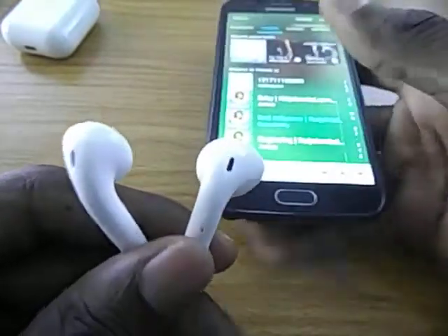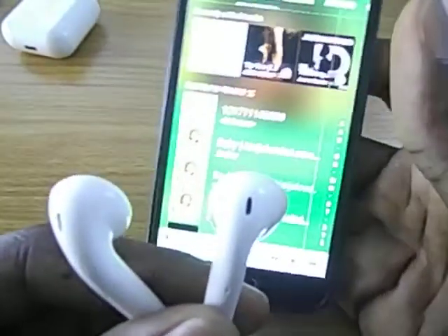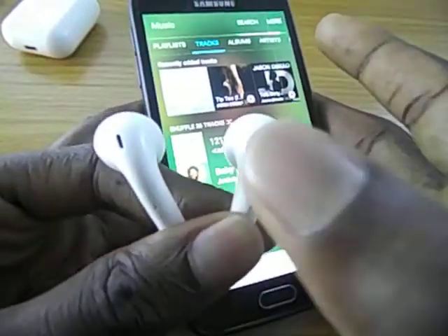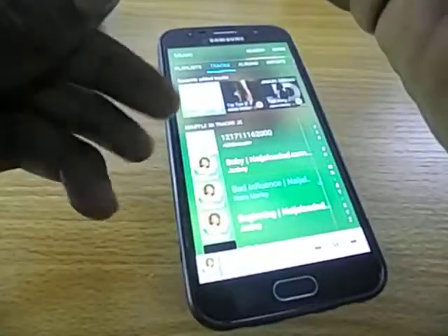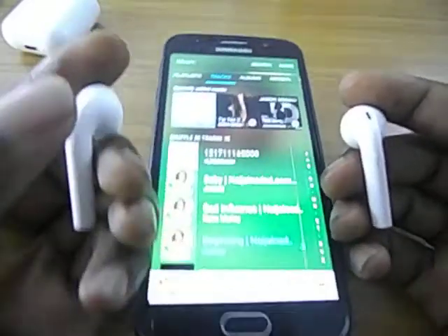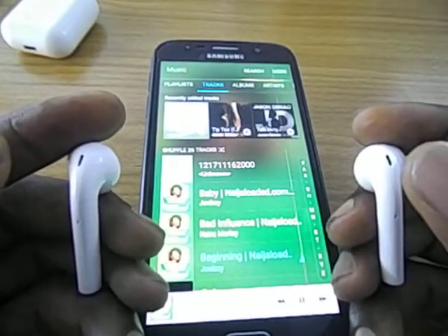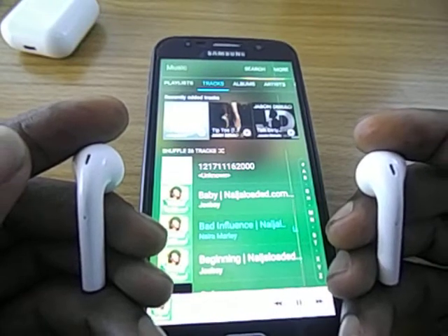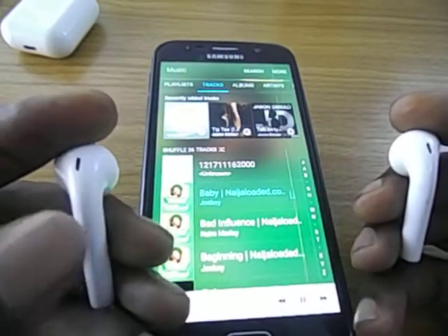It's touch sensitive. In order to play a song from your device, tap on the earphone. If you tap on it again the music is stopped or paused. You triple tap to go to the next song or the previous song — the right earbud goes to the previous song and the left goes to the next song.